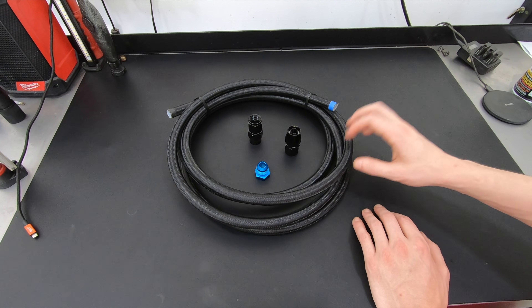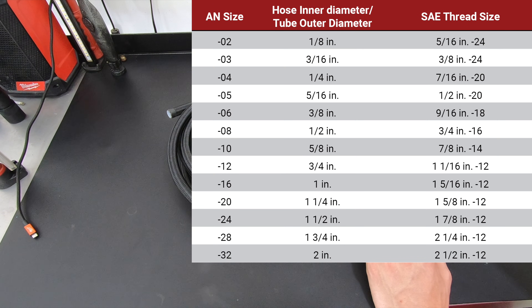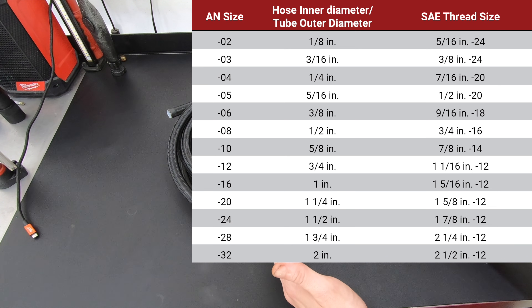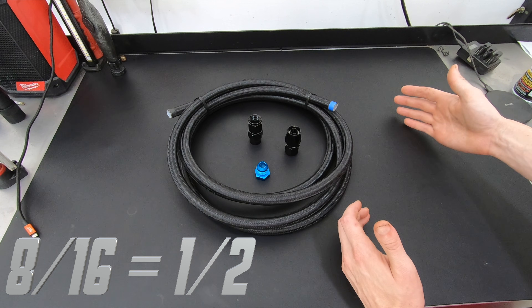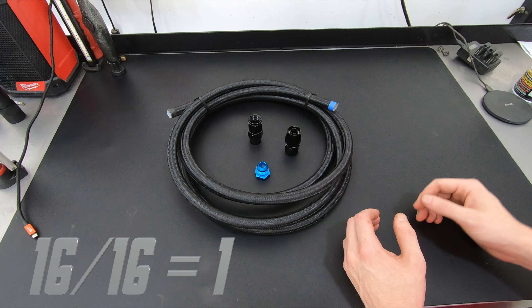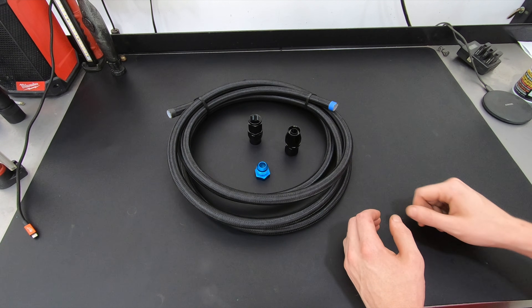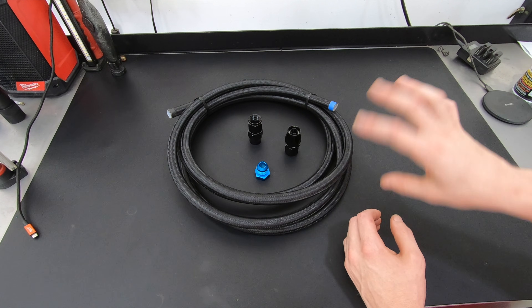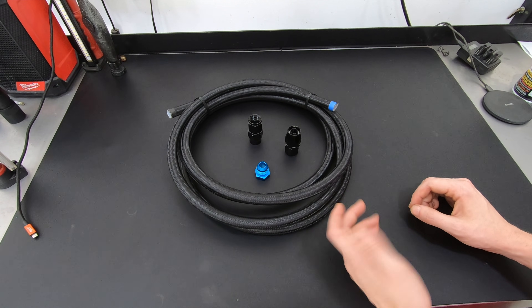The fittings and hoses are set up with dash numbers, and those dash numbers represent the size of the hose in sixteenths of an inch. For example, dash-8 hose is half-inch hose because 8/16 simplified is one-half. A dash-16 hose is a 1-inch hose, and a dash-32 would be a 2-inch hose. So when people talk about a dash-8 fuel line, that's a half-inch fuel line.